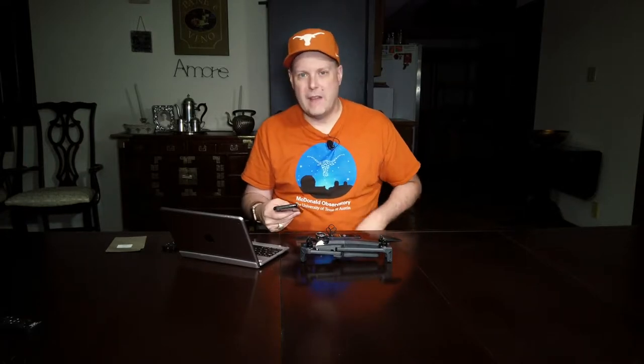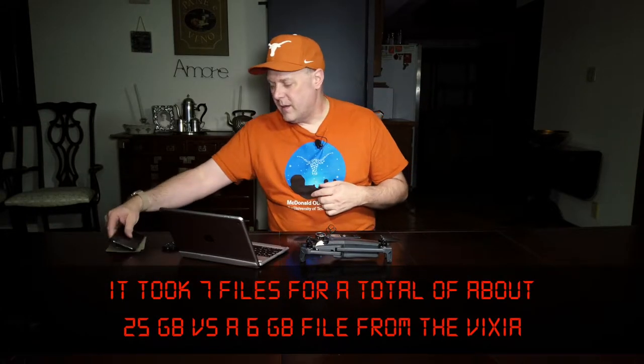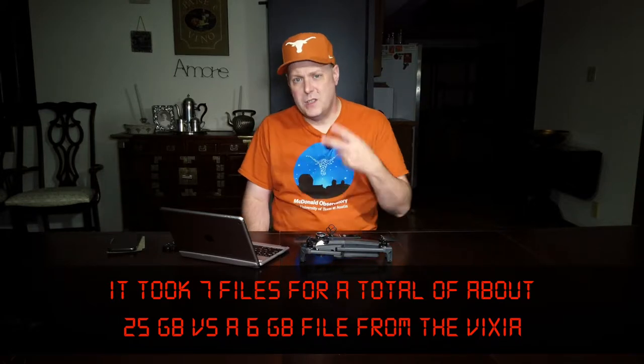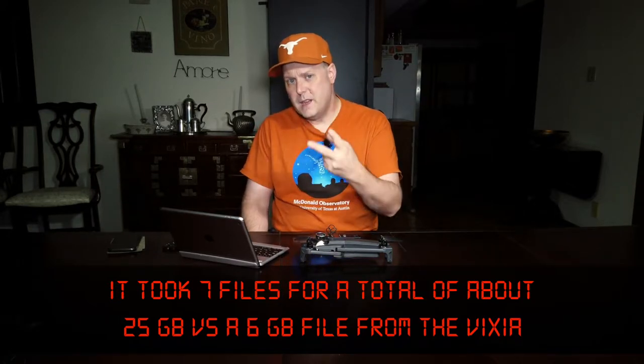With something like this or the Canon there's no such thing — it's just one continuous video file, which I prefer. I have a 256-gigabyte card in this thing, actually two of those SD cards.